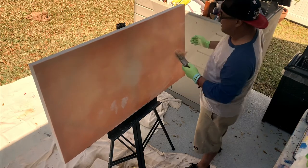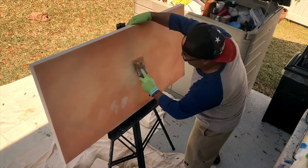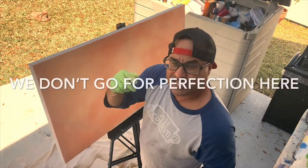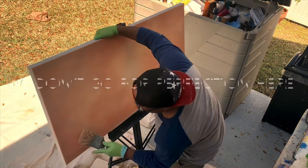This is going to be the background for a piece I'm working on, so I'm not looking for any perfection here — never ever going for perfection. We don't go for perfection here at the Complicated Art Man. Perfection is an illusion.